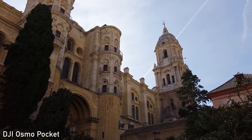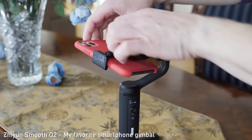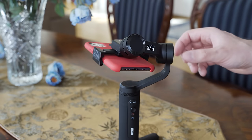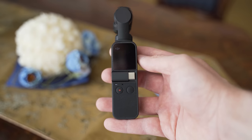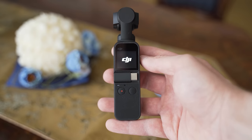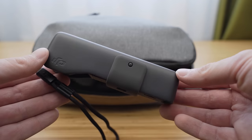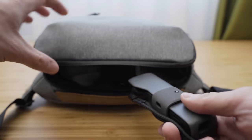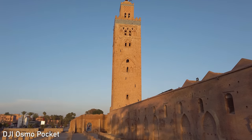A huge advantage of the Osmo Pocket compared to normal gimbals or smartphone gimbals is that there is no setup and balancing procedure. You can just press the on button and it is ready in 3 seconds. For me the Osmo Pocket is all about the size-to-performance and stability ratio. It is indeed the first gimbal that fits into your pocket, which means I was able to take it everywhere with me, so I used it a lot.